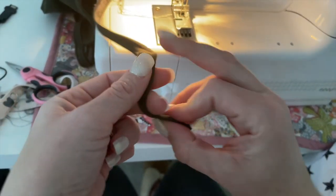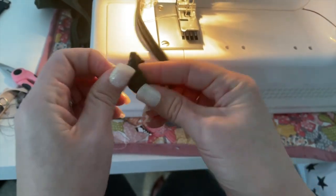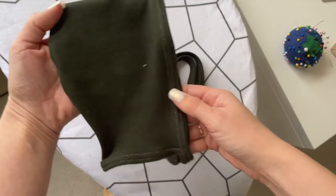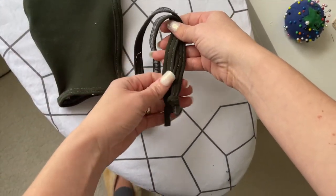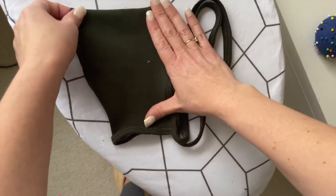At the end of each string, tie a knot to finish it off. Your pixie bonnet is all complete! I love how fast these come together and I know they will look adorable.